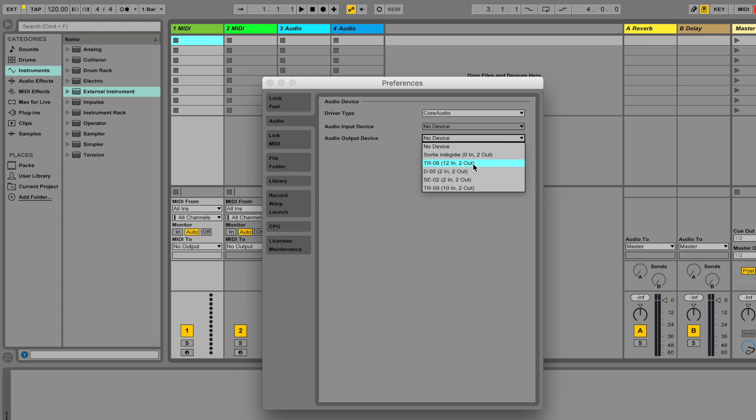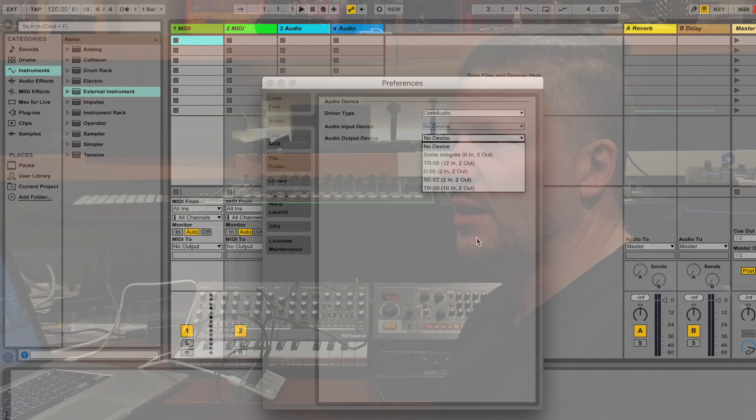I've got 12 inputs from the TR-08, 2 from the D-05, 2 from the SE-02, and 10 from the TR-09 — an amazing number of separate inputs. If I can use all of these, I can really tweak and mix my sound. I might want to separate my kick, snare, and hi-hats — maybe put some effects on the hi-hats or reverb on the clap. That's exactly what I discussed when talking about separating sounds from the TR-09.